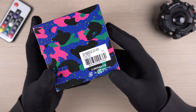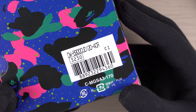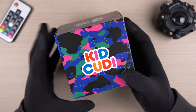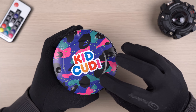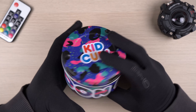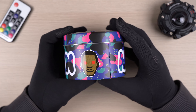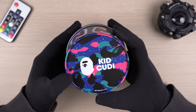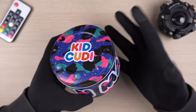Looking at the back of the box, we can see the official model code for this release: DW-6900CUDI20-4CR. Let's get inside and check out the inner tin case. Here is the tin can that comes together with the watch. We can see similar design elements — Kid Cudi on the top cover, Moon Man along with the Moon Man face logo on the sides, and the Bathing Ape logo at the bottom.